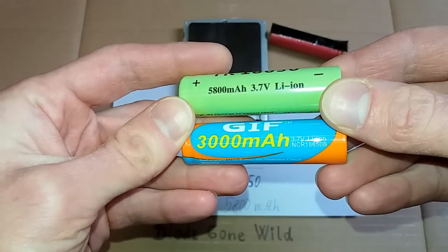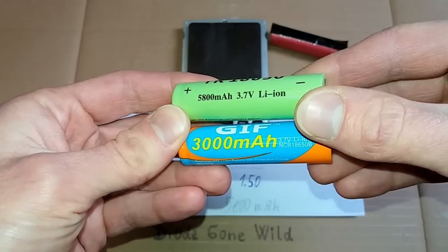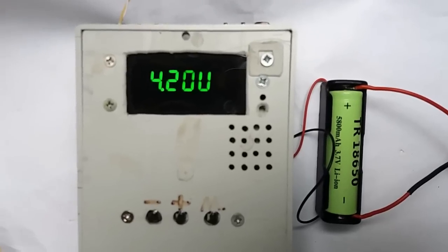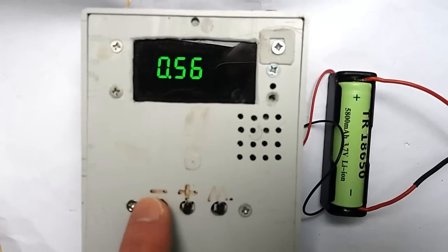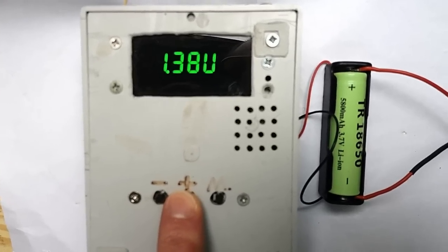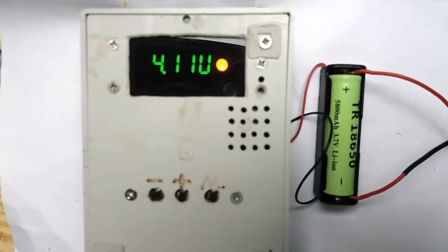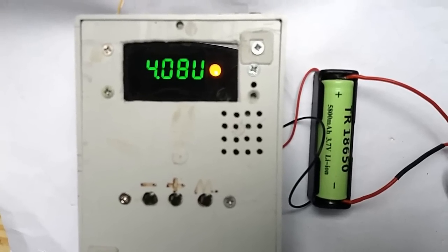Now I'm going to charge them, measure the capacity, and finally disassemble them to see what's inside and if there is any protection circuitry. The battery is now fully charged. Let's use my special battery analyzer to measure its capacity. I'll set the discharging current to about half an amp and the end voltage to about 3 volts. Let's start the discharge process. It's now discharging at about half an amp.